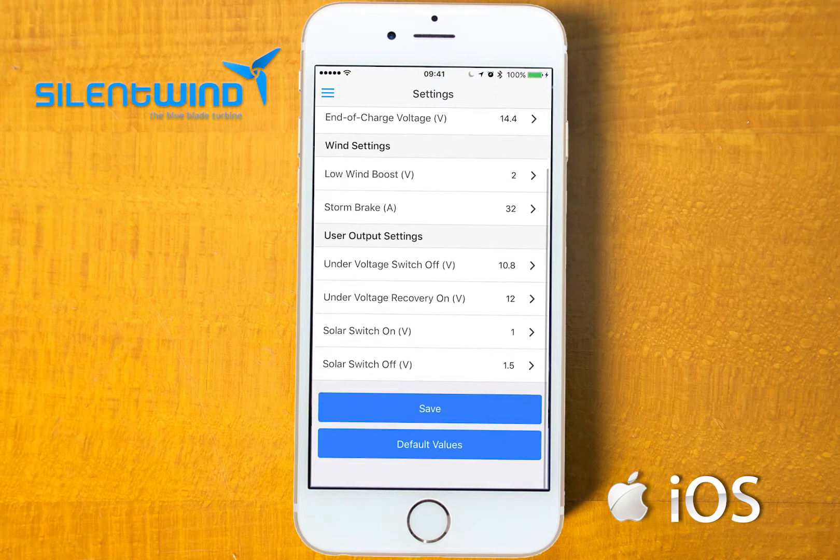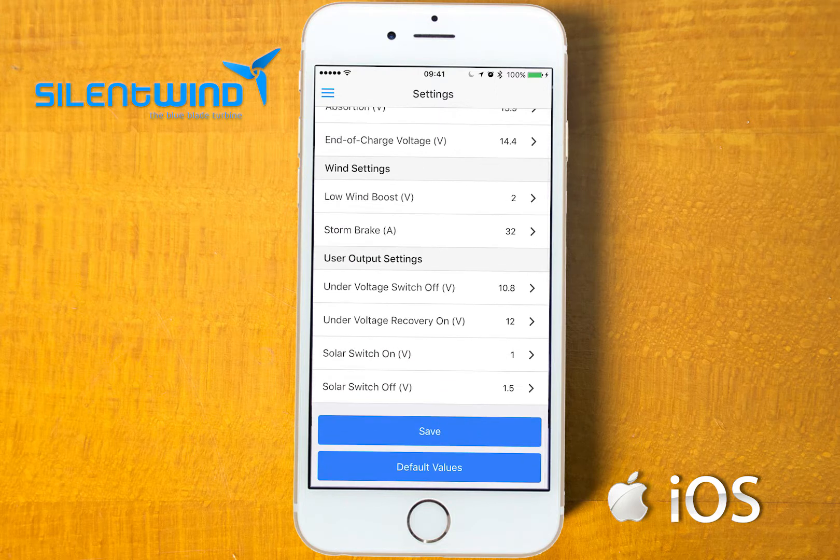Like absorption mode, end of charge voltage, low wind boost and storm brake. Output settings are for the anchor lights. You can leave the values as they are — they are suitable for most types of installations. Go to save.